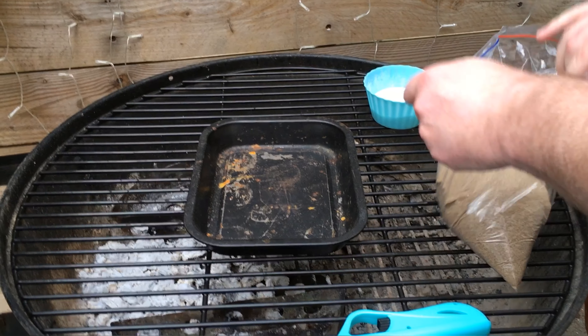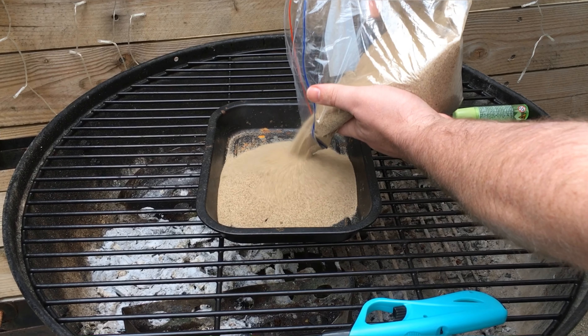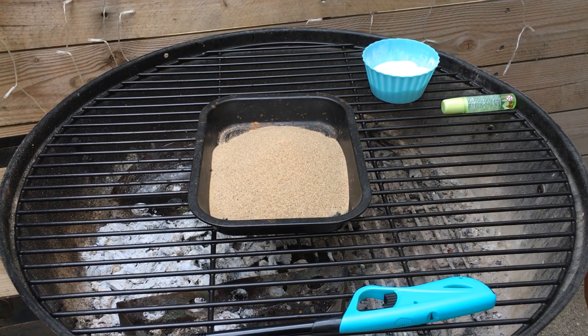To keep things safe, we're working outside and using the barbecue because it's very fireproof. We're now using sand because sand is very resistant to fire, and we're going to create a small volcano mound.